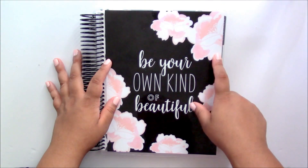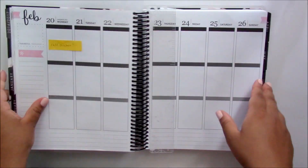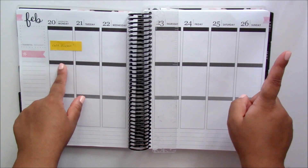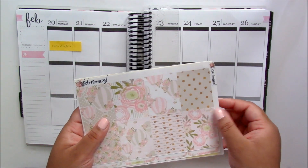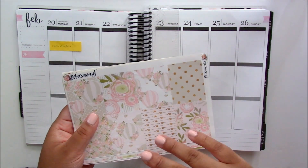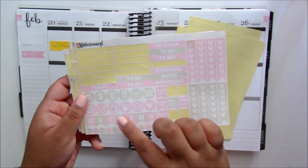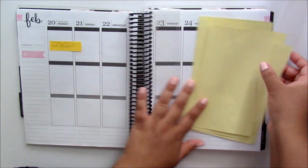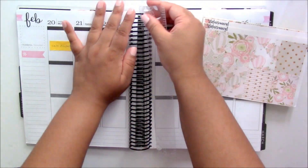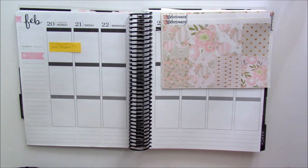Hi everybody and welcome to this week's plan with me. In this video I am planning for the week of February the 20th to the 26th and I'm using a kit from Stickers by Meryl called the Hot Air Balloon kit. As you can see it is a really pretty and light kit themed around hot air balloons, and I have already dug into the kit and used some of the stickers beforehand, but I do have enough to work with.